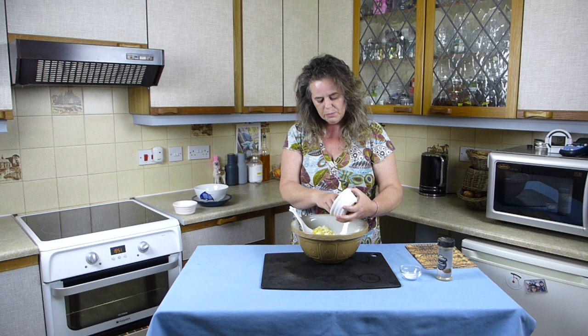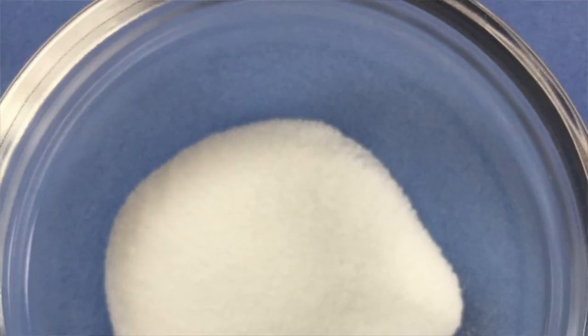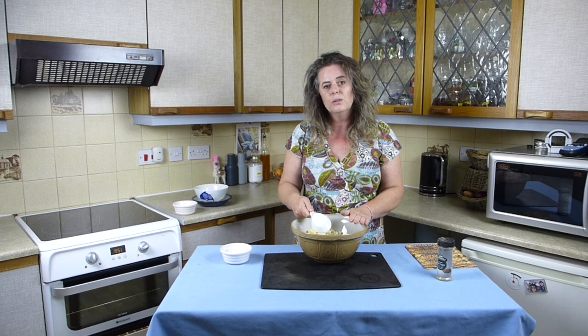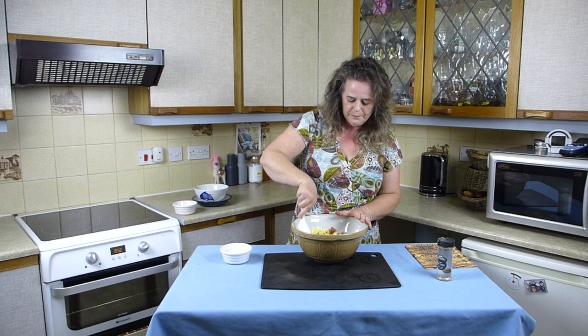150 grams of white onion, chopped - pop them all in. Then seasoning to taste. I've got a good teaspoon of salt. I eat very little processed food and because of that I don't have to worry too much about having salt in my diet. If you have concerns about salt - maybe you have high blood pressure or eat lots of processed food - then you may need to just cut back a little on salt when cooking from scratch.